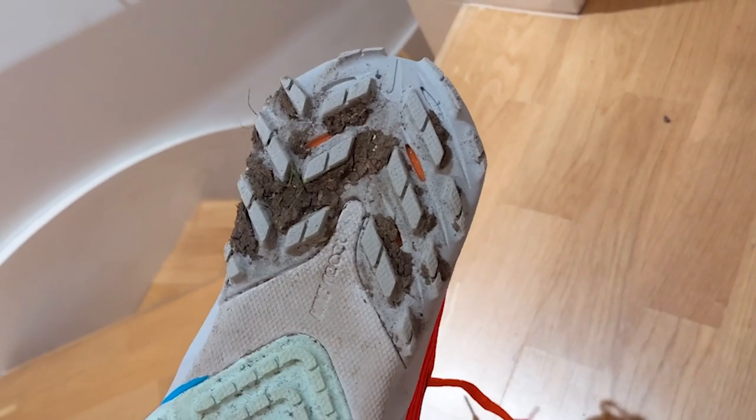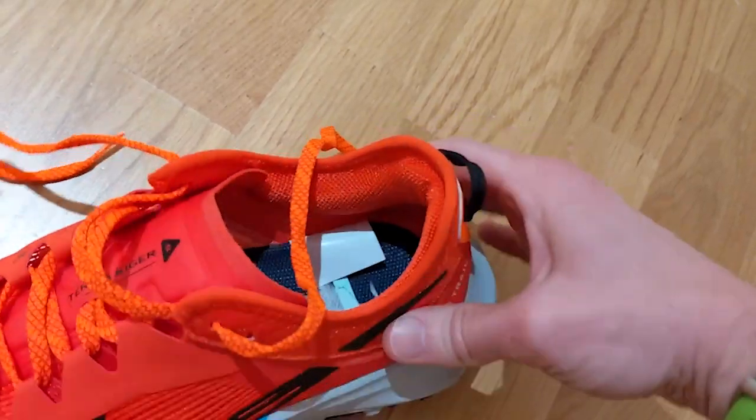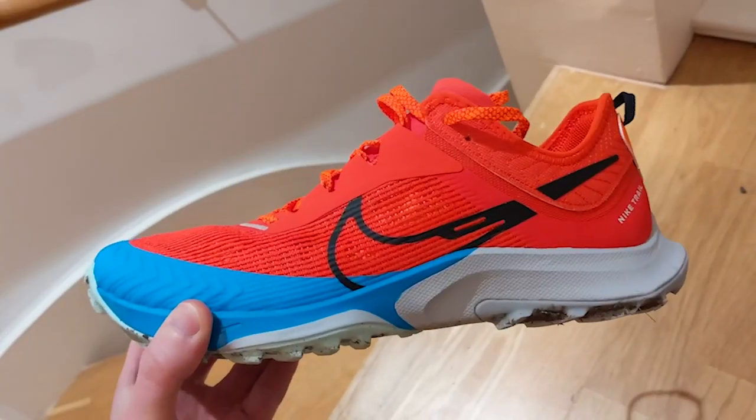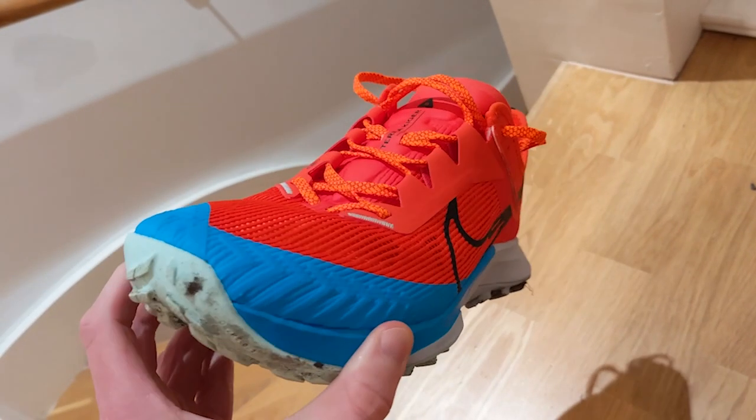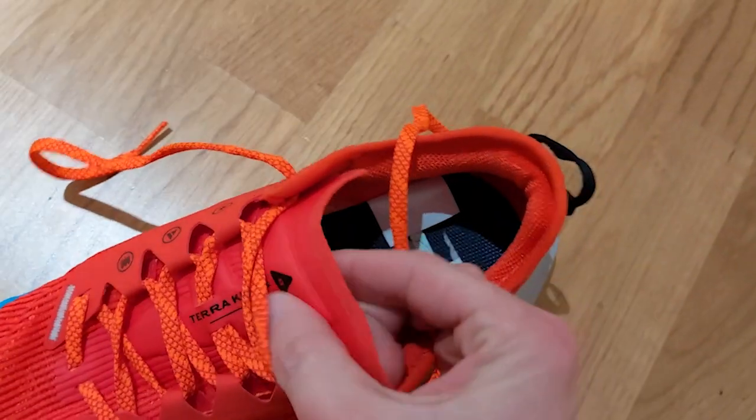The outsole is covered with multi-directional lugs designed to provide a good level of grip, and the heel is built to lock the foot in place so it doesn't move around over tricky ground. There's also a rock plate to protect the foot on pointy terrain, a skin layering at the toes for extra cover, and a padded tongue for comfort.